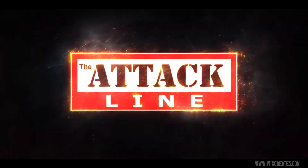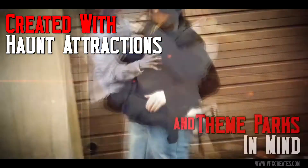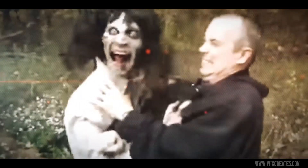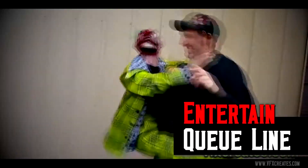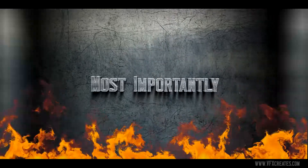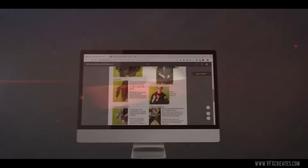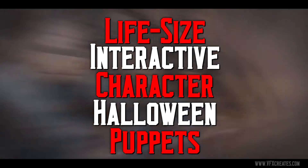Introducing VFX Attack Line Puppets — life size interactive character Halloween puppets you wear and scare. Highly detailed realistic character puppets created with haunt attractions and theme parks in mind, but they can also be a great Halloween costume. The Attack Line features zombie puppets, clown puppets, scarecrow puppets, werewolf puppets, vampire puppets, mummy puppets, and more. Great to use in your Halloween attraction to entertain your queue line and, most importantly, as a marketing tool in parades and other events. All VFX Attack Line puppets are ready to go out of the box and come with a hanging rack, puppet care guide, and access to the VFX audio library. Only from VFX.